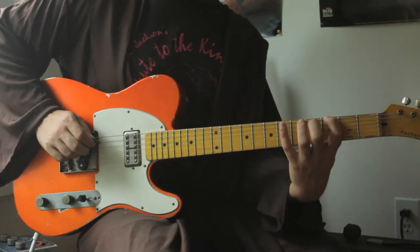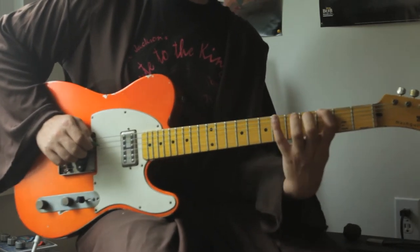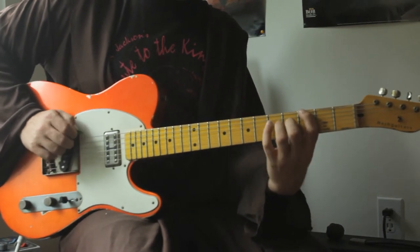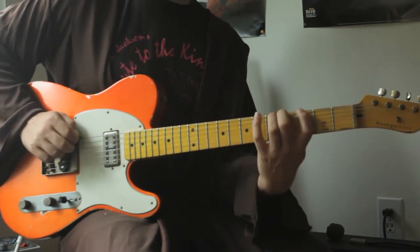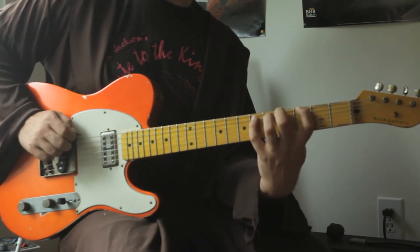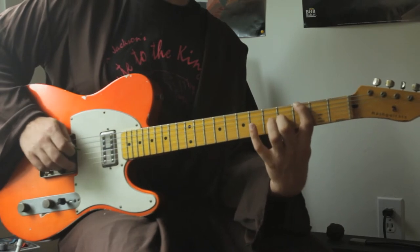One thing you can do for a bonus round challenge is make sure you can hear the note that's staying on the same string over the notes of the changing string. Let it ring out. It sounds weird, but you're going for that stretch in your fingers.